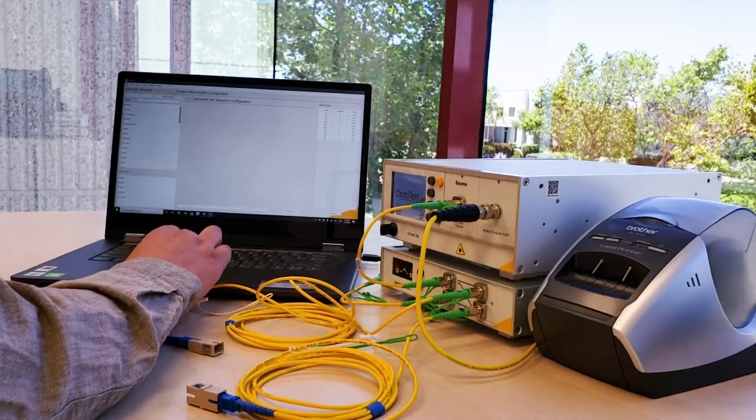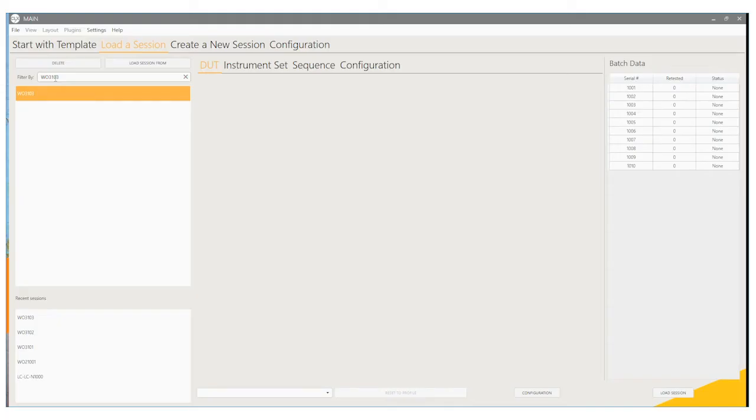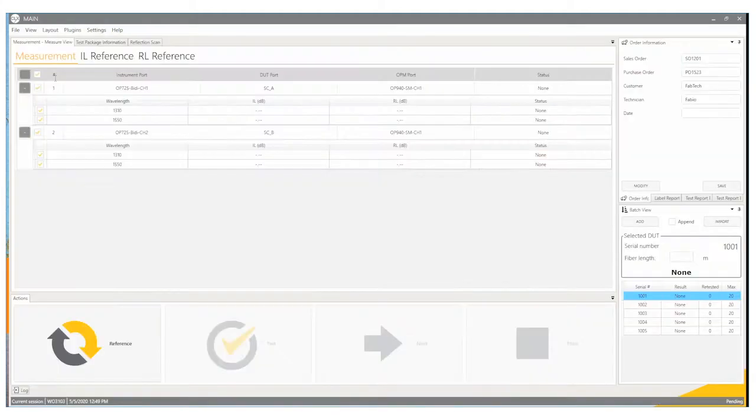Initially in OPL Clicks, the technician is going to type in or search for a work order that somebody may have already created — it might be an administrator or supervisor of some sort. Because this was created by a supervisor, the software already has the order information selected and a list of DUTs that are going to be inside that batch.